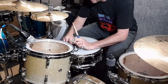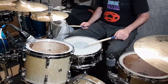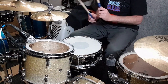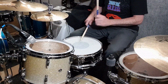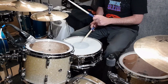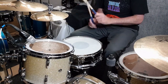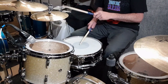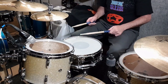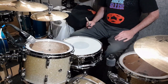A little bit of damping, as you would probably in more of a studio situation. That's the tom ringing out there - let me mute the tom a little bit.